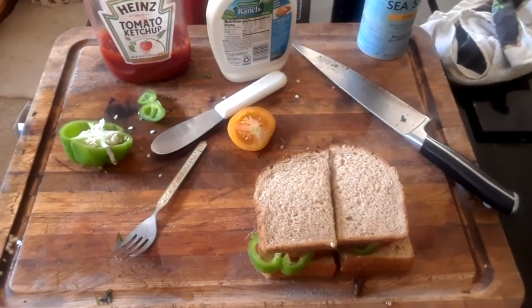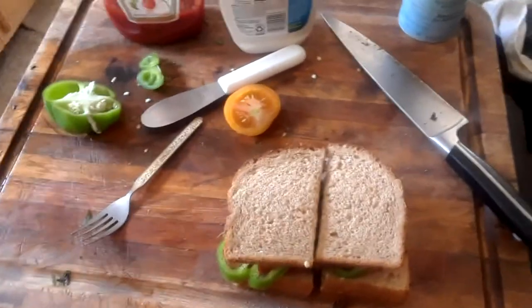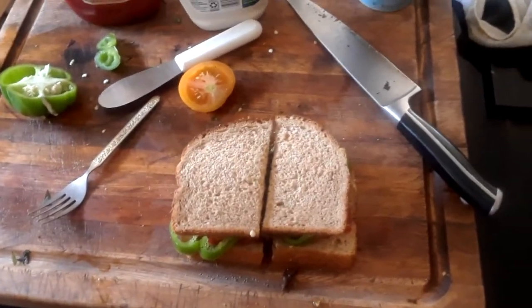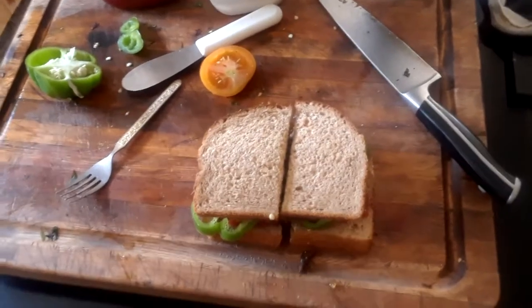I heated the raccoon meat up about two minutes in the microwave — smells really good. Added salt and pepper, tomatoes, ketchup, and a little bit of ranch dressing. There it is. Enjoy the videos.